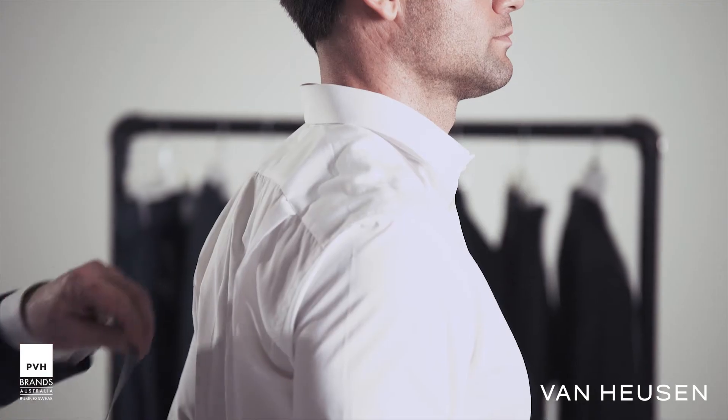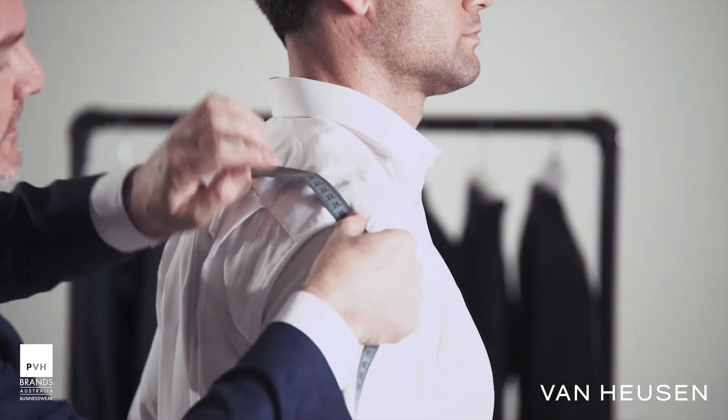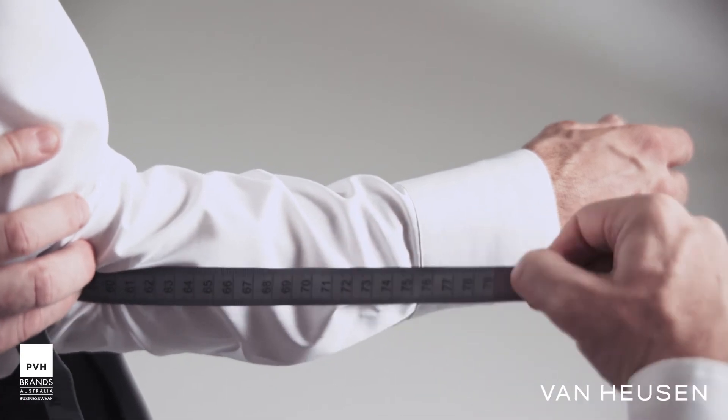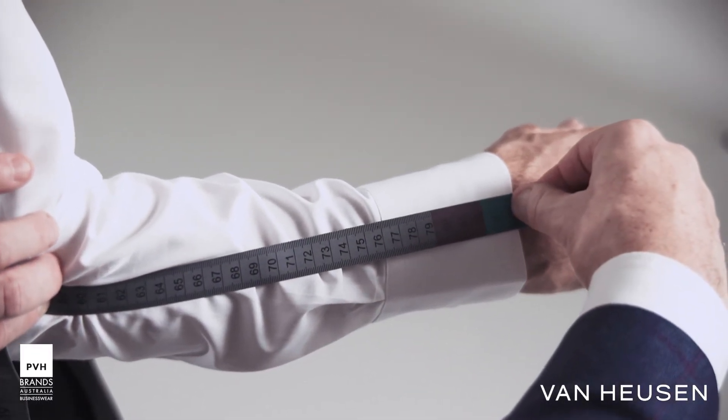The next point is to measure his sleeve length. This is measured from the center back, which is the bone right at the top of the backbone. Take the tape measure from the center back to the shoulder point, down to the elbow, holding at the elbow, and then take it all the way down to the wrist bone, which is known as the break of the wrist.